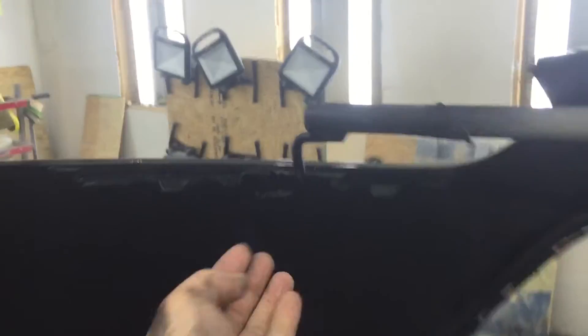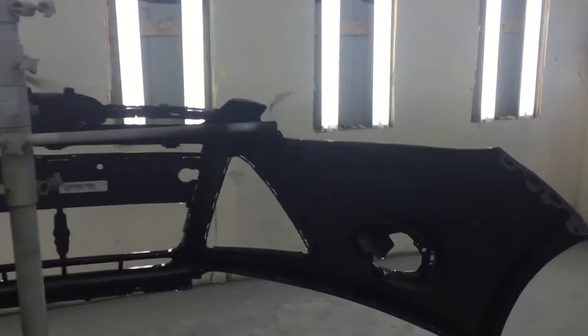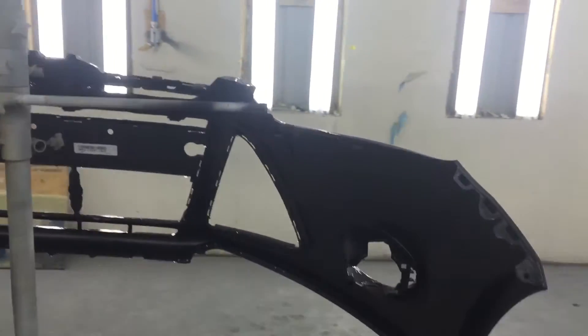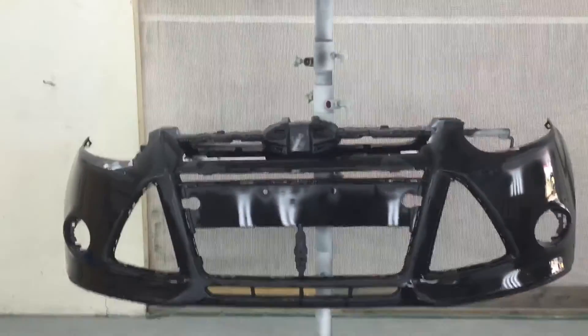Put that one right over there — it lips right underneath. Obviously each bumper will be different. This one right like so. I'll give you a wide angle, makes it perfect. You can adjust the height to what you want it. Awesome stand!